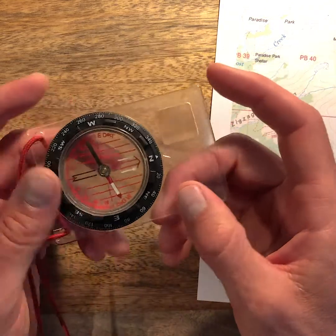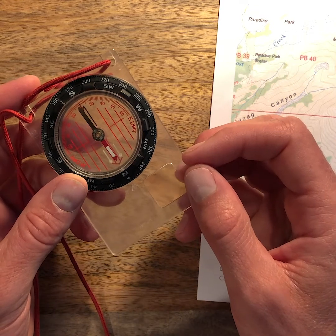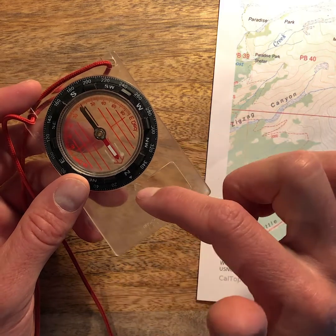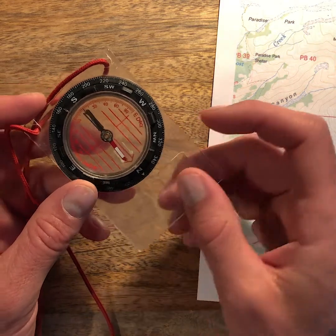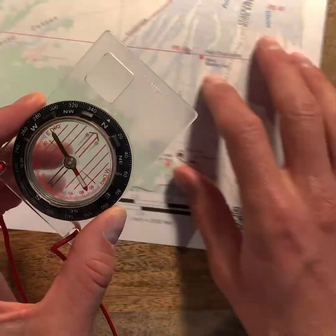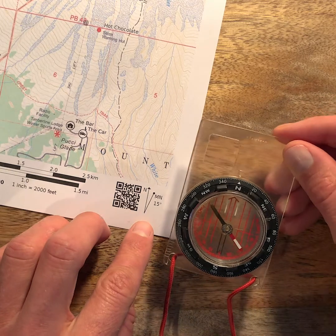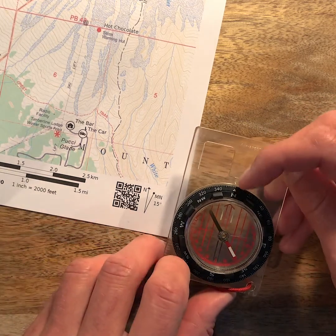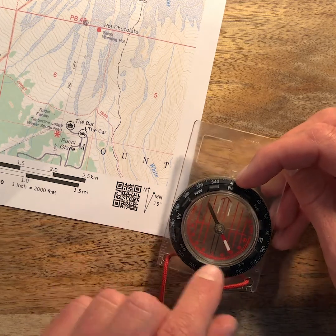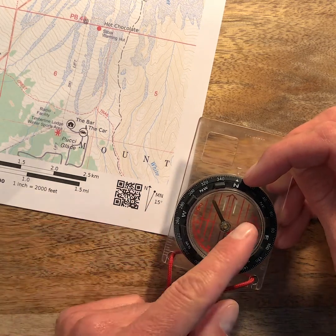So if you were to put the magnetic needle inside of the orienting arrow, the compass would be pointing towards magnetic north. We want to adjust that so that this north arrow is pointing towards true north. When our compass is set correctly, the true north marker on the bearing wheel will be 15 degrees to the left of the orienting arrow.